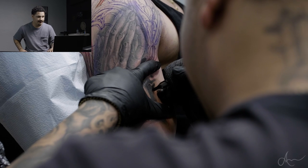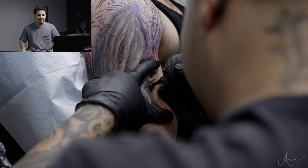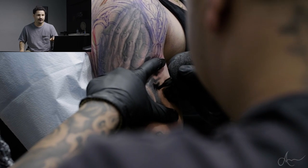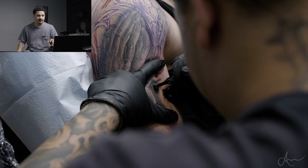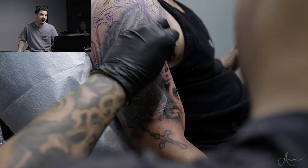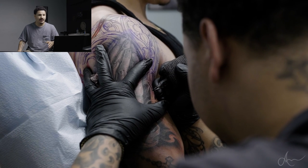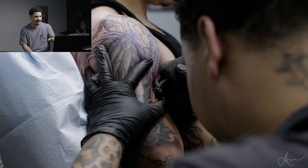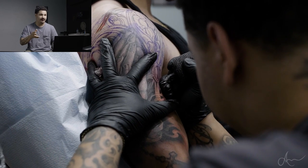Right now I'm using the seven mag. For my liners I'm going to be using the five liner and the seven liner. For my shading mags - they're all curved mags - I'm going to be using the seven mag, the 13 mag, the 17 mag, and then the 23 mag. But mainly for this session I did a lot of line work and then went back in with a shader.